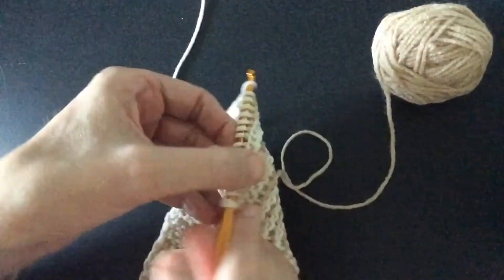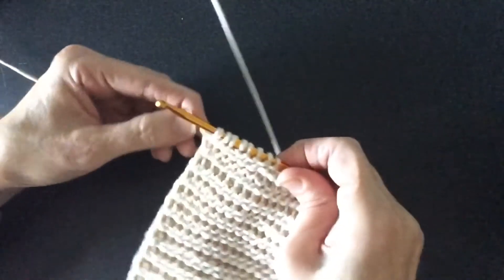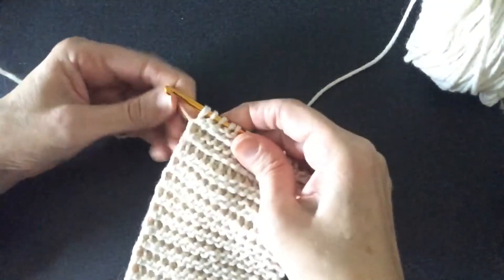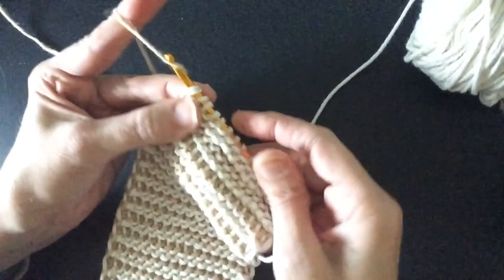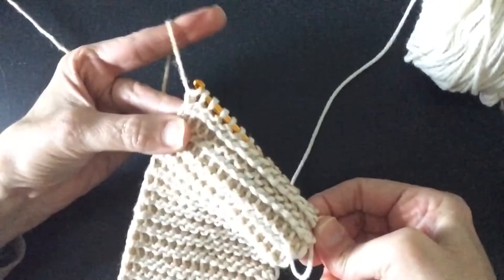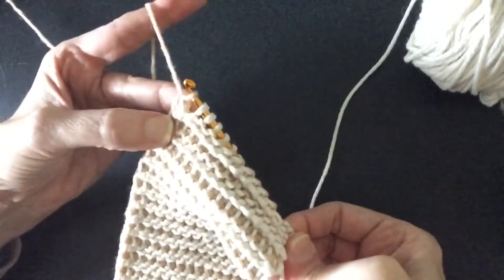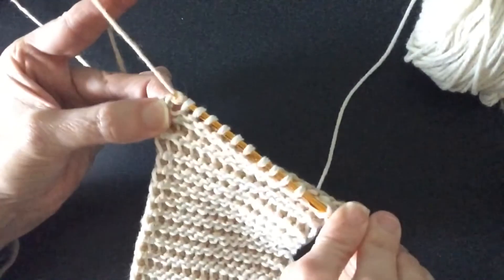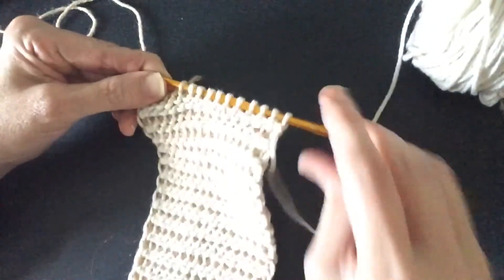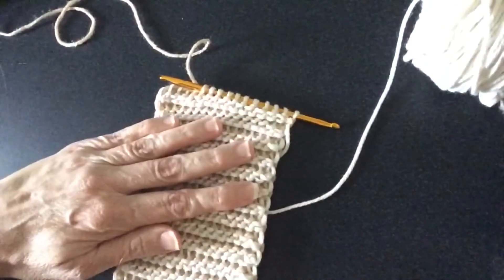Then you have your white loaded up, and you're going to turn it. Again, that one on the end is going to be loose — you tighten it up and then work back down in the contrasting color. Yarn over, pull through one to lock it in place, then yarn over and pull through two, continuing until you complete that contrasting color. Remember, that one on the end is always going to be a little loose, but it's okay — you'll tighten it up when you alternate colors.